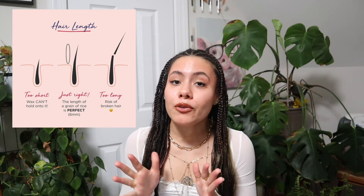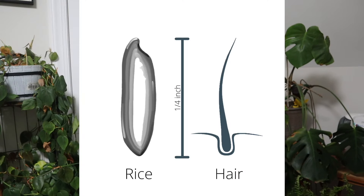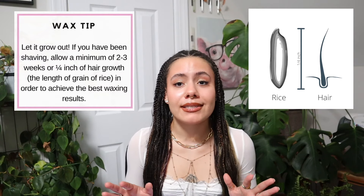First off, make sure your hair is the right length. If your hair is too short, it's not going to come up and you're going to cause unnecessary irritation. And if it is too long, you're going to cause way more pain because the wax has way more hair to tug off. A rule of thumb is no shorter than a grain of rice.